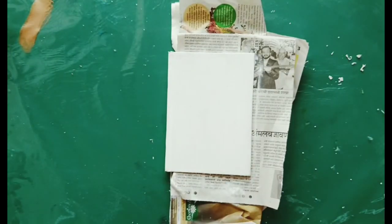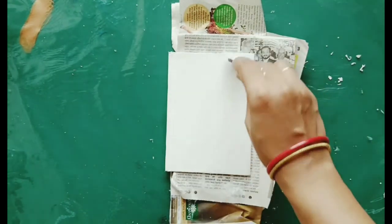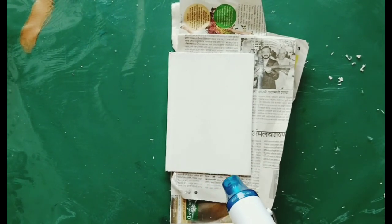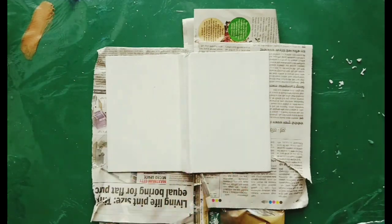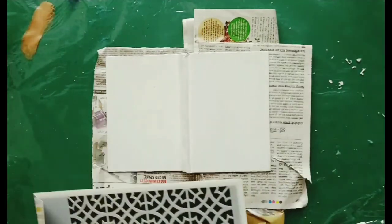As you can see, I have already given a coat of white gesso to this diary, which was originally yellow in color. Now I give one more coat of gesso and dried it. Now I'm using this stencil from Expressions Craft.